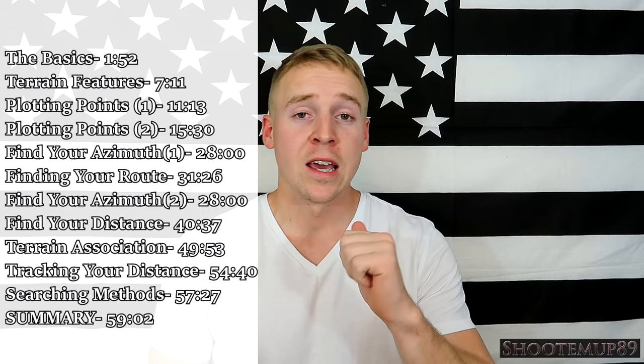If this video ends up being beneficial to you guys, I hope you hit that like button. If you want to stick around for more videos related to the army, basic training, AIT, and military things, hitting that subscribe button would be awesome. Now I'm going to switch it over to me a few minutes ago when I was actually trying to explain this huge topic of land navigation to you guys.